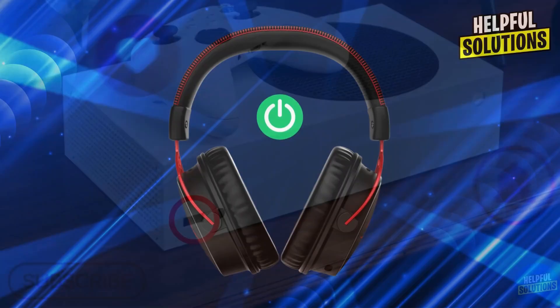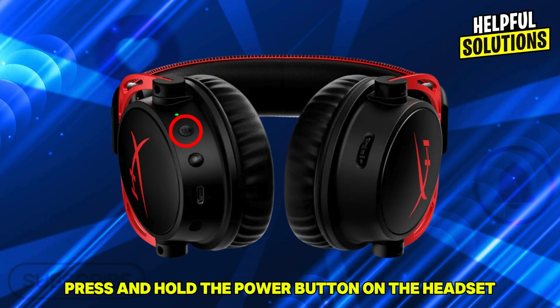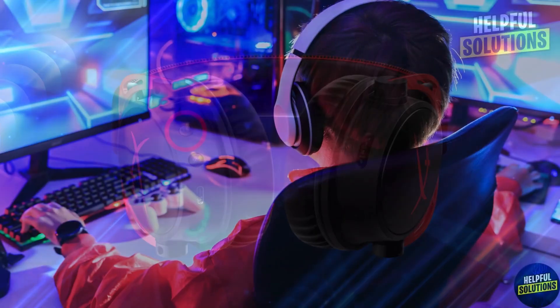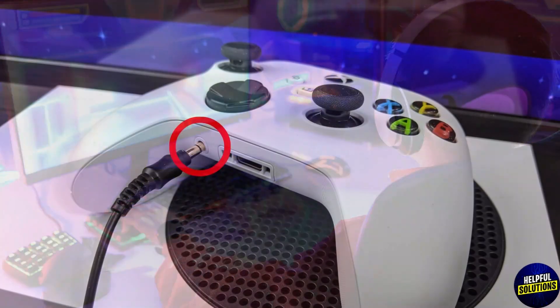Number three: power on the headset. Press and hold the power button on the headset until you hear a tone indicating it's powered on. Number four: check for audio. If audio is not transmitted, connect the headset to your Xbox controller using the 3.5mm audio cable.